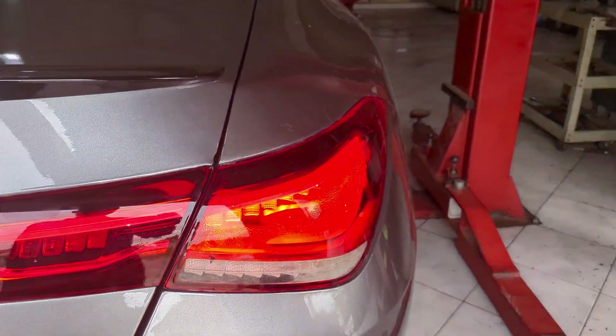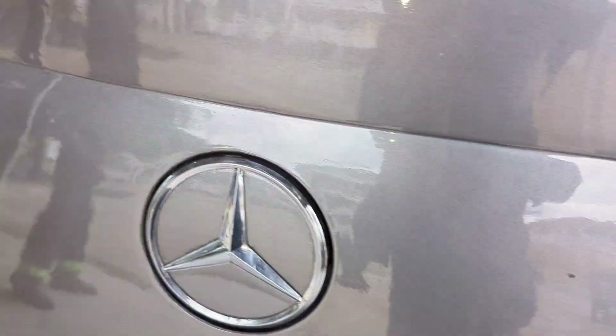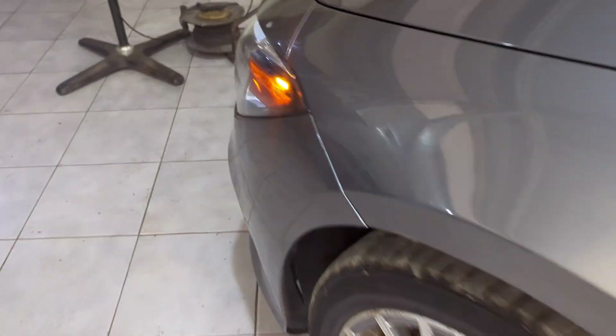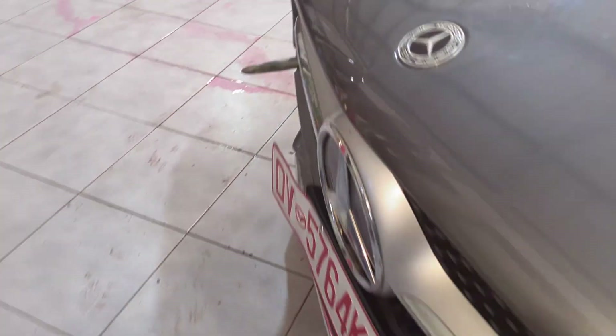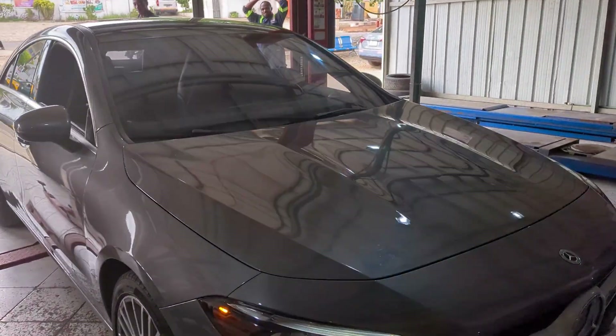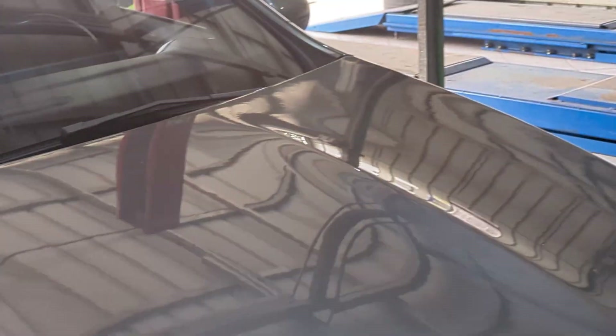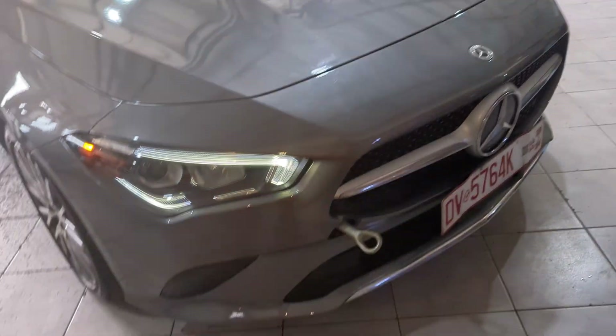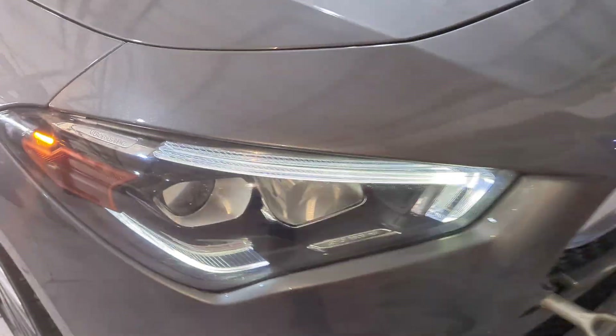Hi, once again. Today we have a Mercedes-Benz 2020 CLA 250 in our shop. Let me show you what is wrong with this beautiful car. As you can see, the car is leaking coolant all over the workshop. It was brought in yesterday night because of overheating. Stay tuned — we'll get into more interesting details as to what we find about this car. Hopefully we will fix it together, so let's get it done.